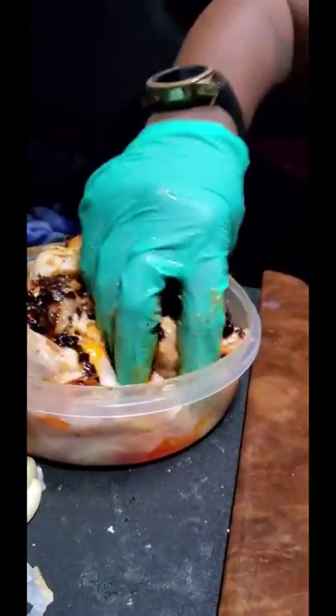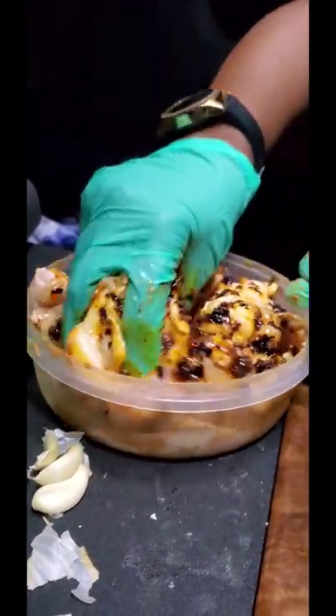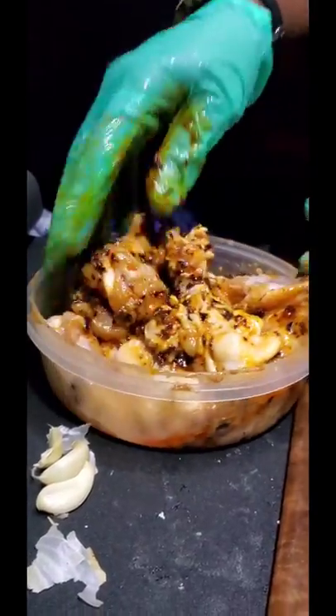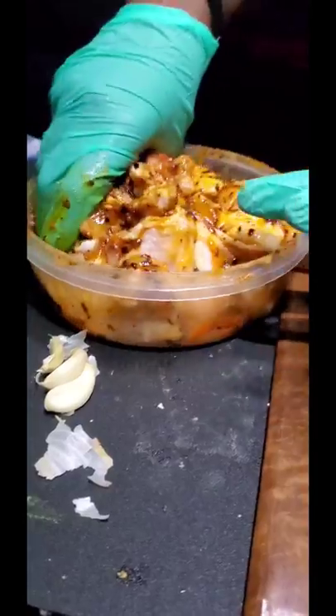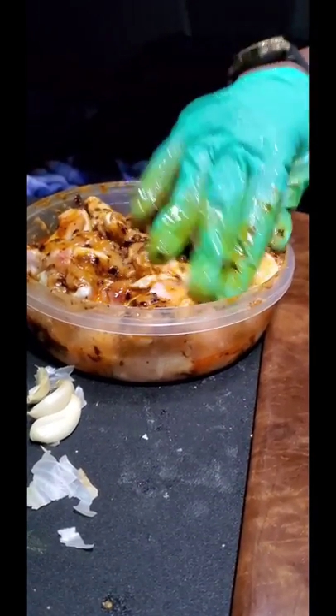I'm going to mix it all up and let it sit. Then when I'm coming back, I'm going to put it on the grill. I'm going to let this sit and come back and put it on the grill.